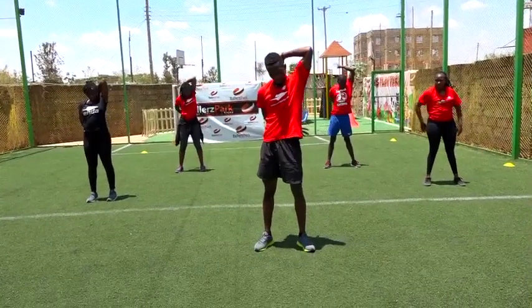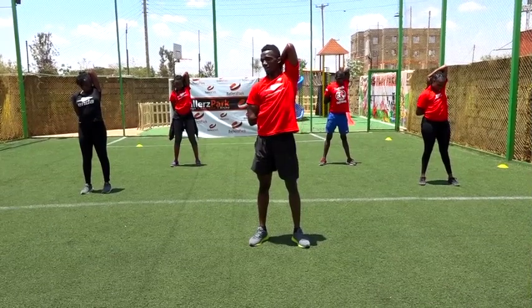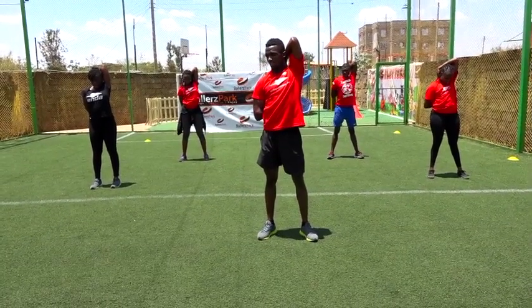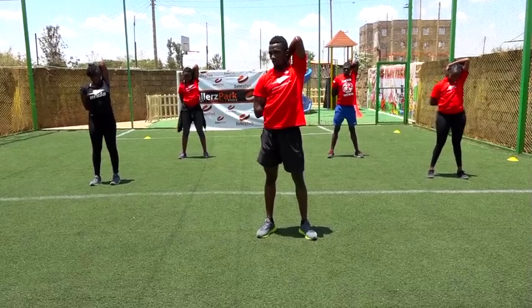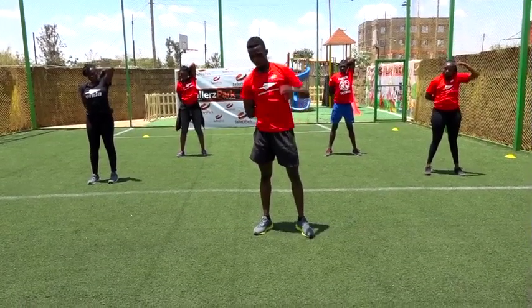The other one. Hold it for ten — nine, eight, seven, six, five, four, three, two, and one. Good job.